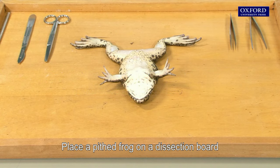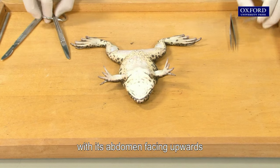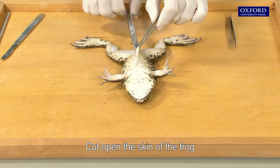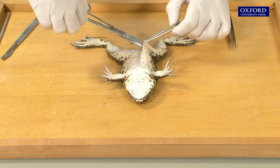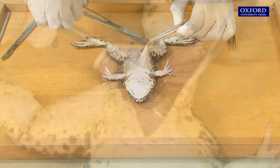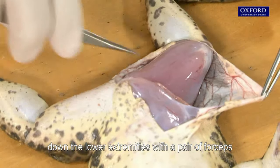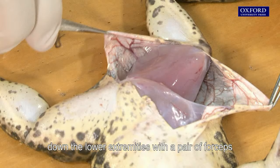Place a pithed frog on a dissection board with its abdomen facing upwards. Cut open the skin of the frog, then peel off the skin from the abdomen down the lower extremities with a pair of forceps.